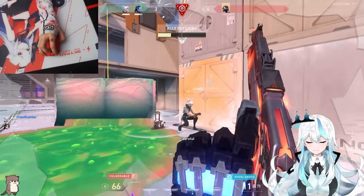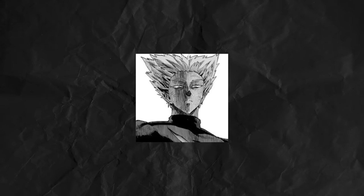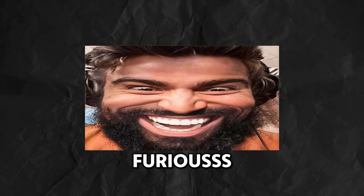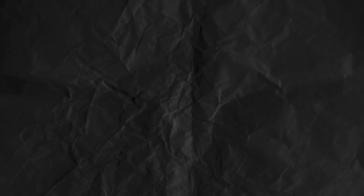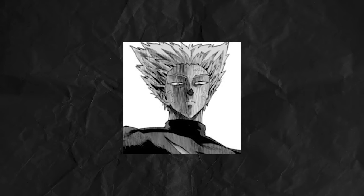I decided to take my aim training even further, and I headed over to Furious CS — one of the best aimers I could think of. I wanted aim like that. I tried out his drills and really disciplined myself, as I felt Valorant deathmatch was good but I wanted to have the best aim I'd ever had in my career.